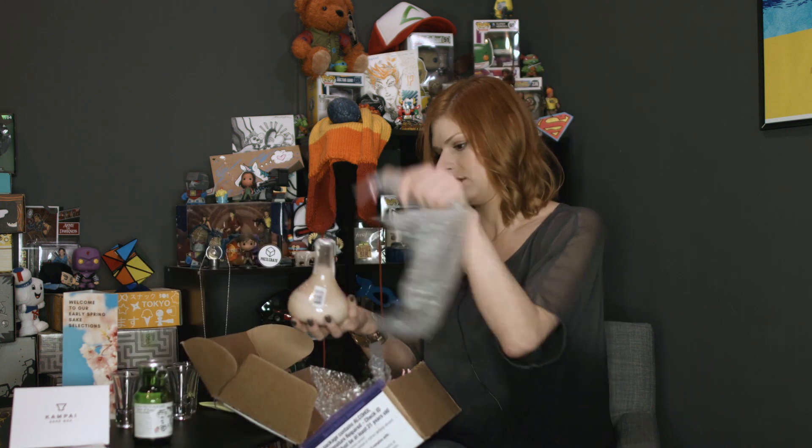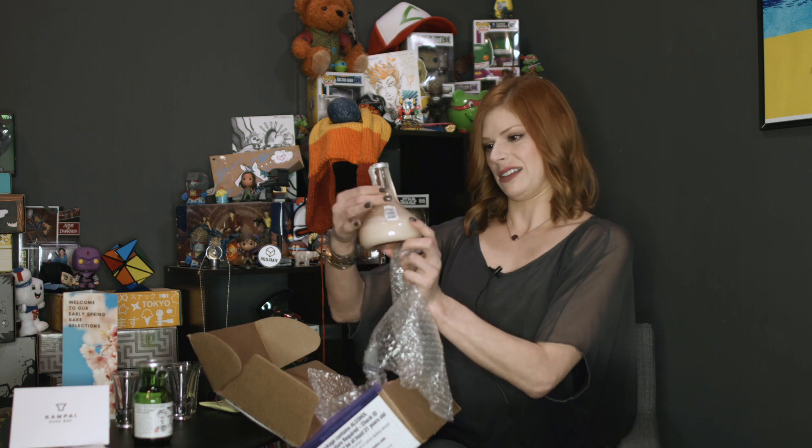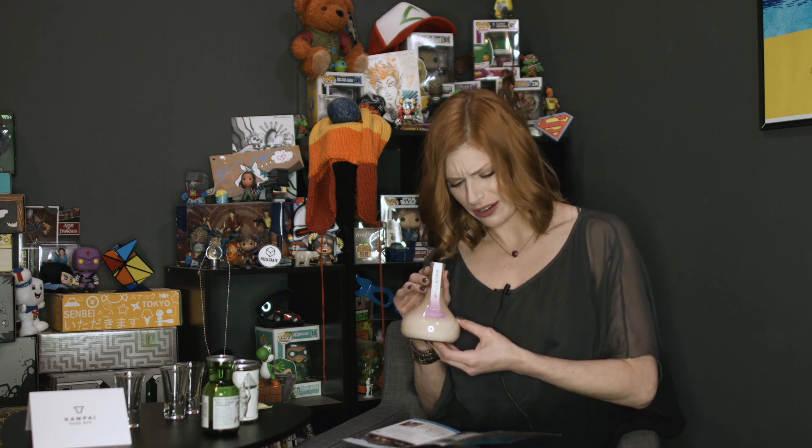They all come nicely bubble wrapped. This one's cool — it's like an Aladdin's lamp, kind of Erlenmeyer flask-like bottle. It's called an Aladdin bottle, right there on the label. This is a nigori sake — nigori means cloudy in Japanese. The brewery was established in 1918. It has vivid aromas unfolding with layers of banana and pear flavor, so it's gonna be a super fruity sake. It's recommended chilled and is supposed to be great with yakitori.